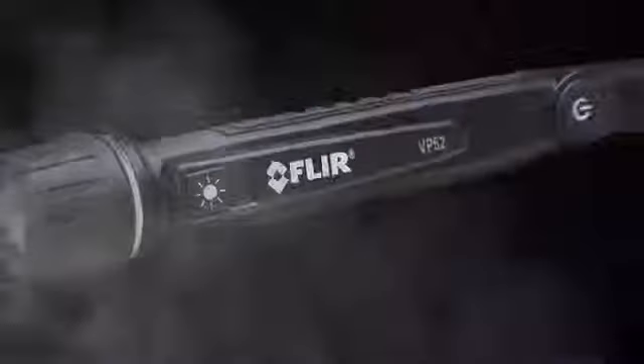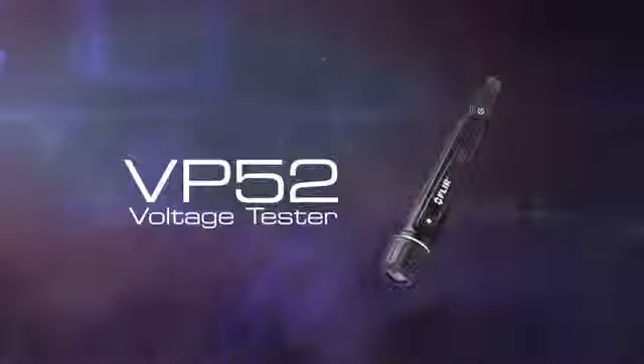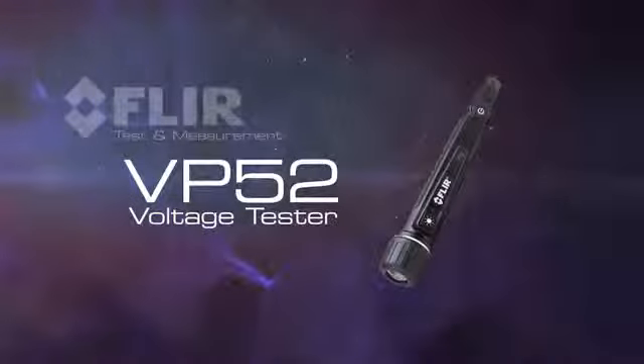The FLIR VP52 meets the quality and superior design you've come to expect from FLIR. The all-new VP52 voltage tester — part of the next generation of test and measurement, only from FLIR.